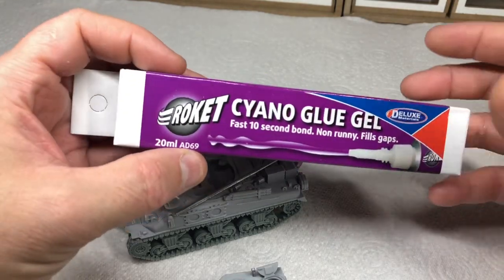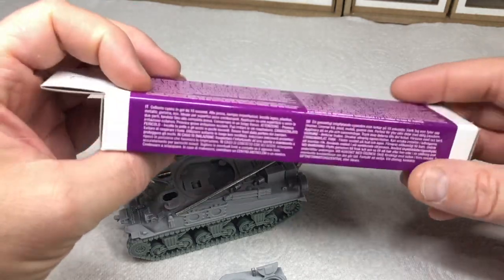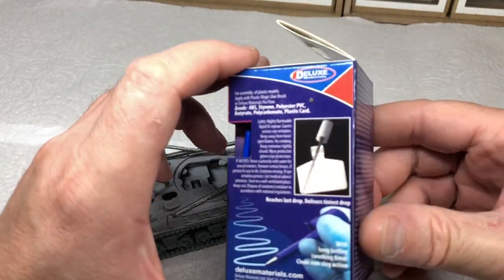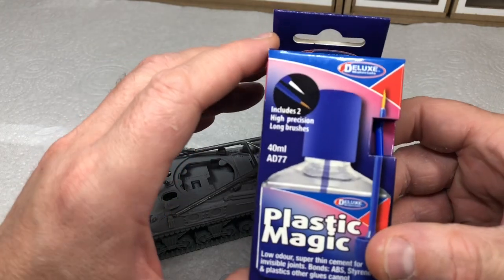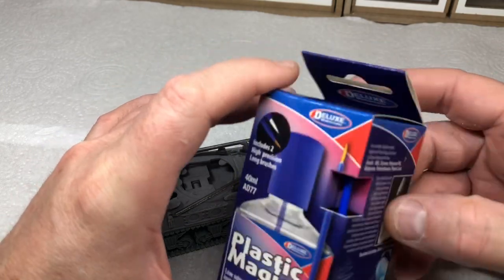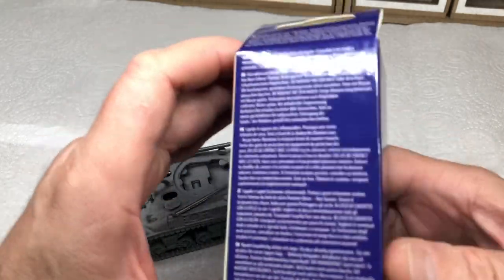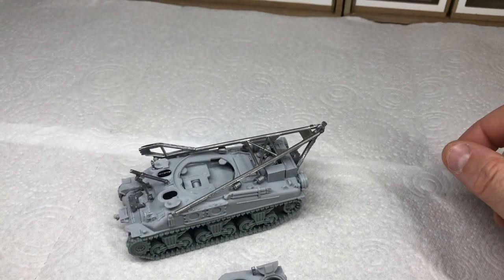Gel super glue gives a nice solid joint. We also sell Plastic Magic, which is my go-to glue for plastic — it has no odor, it evaporates so you don't get nasty runs, and you have to be quick with it, but it gives you a really nice weld. You can just dab it into joints and it'll flow in — it's just a revelation compared to the old stuff we used to use as kids.